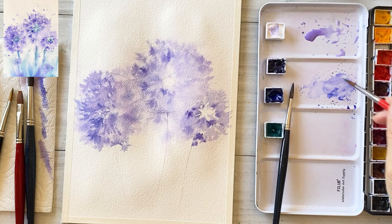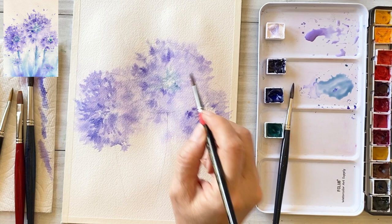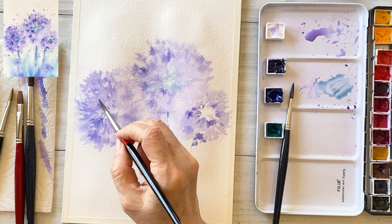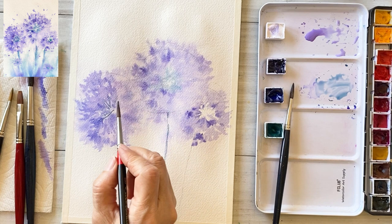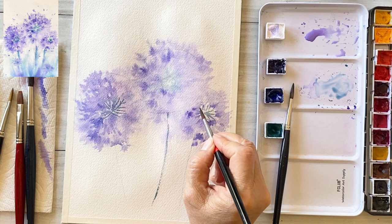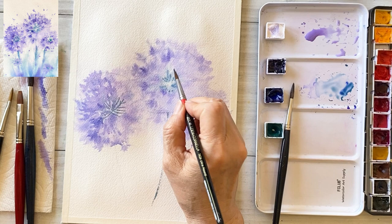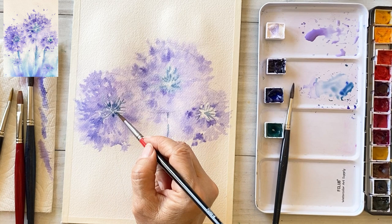Next, draw a tiny stem in the middle — the middle part of the flower and other parts. Then take the viridian color. Draw one more time for the center of the flower area and the tiny stems.